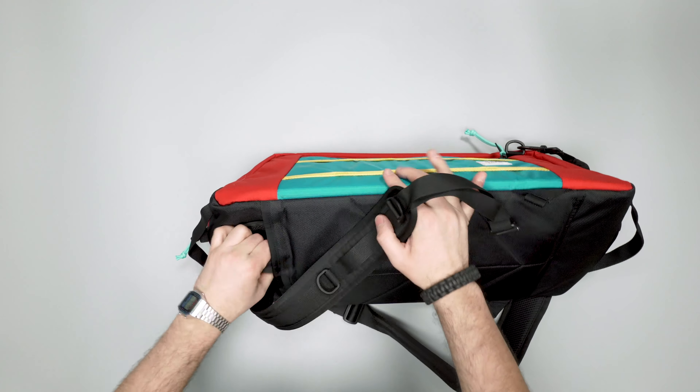So there you have it — that is our quick look at the Topo Designs Mountain Duffel. Head over to packhacker.com for more information, and if you want to see more in-depth reviews make sure to check out our main YouTube channel too. We'll see you in the next video.